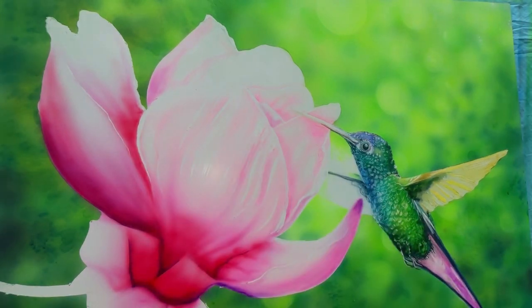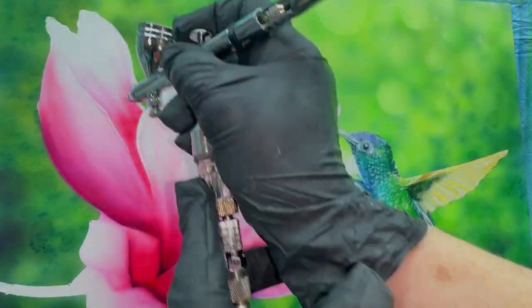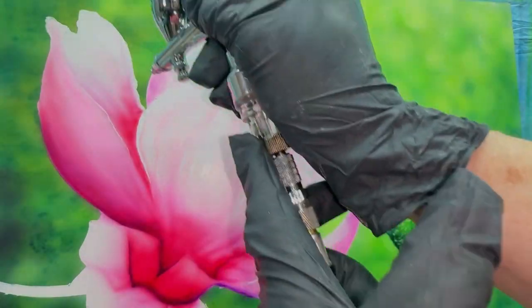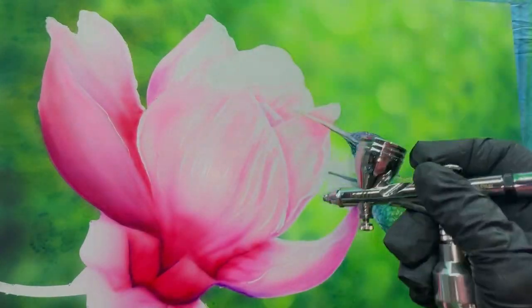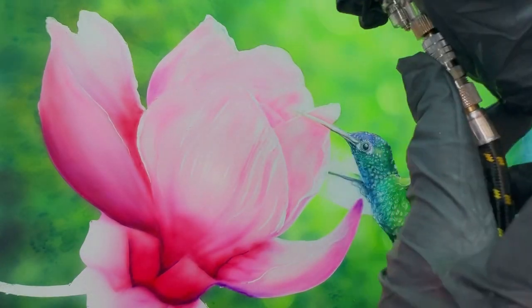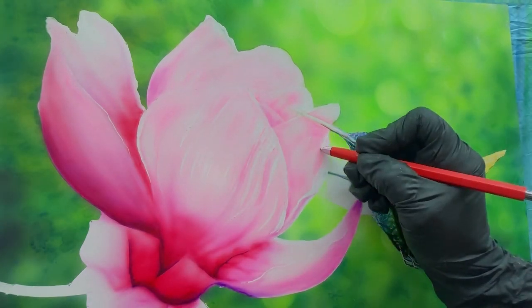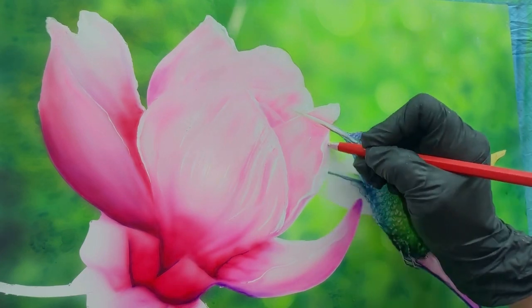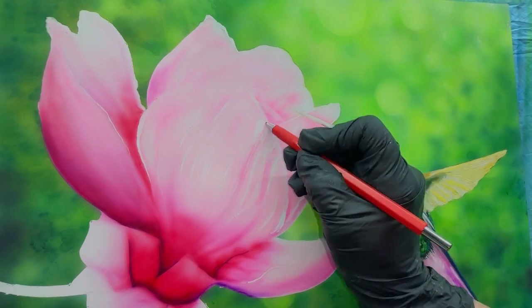Just keep building up on that color. Here I'm coming in with a little bit of red violet in some areas and laying it in. I'm not real close up on the flower — I'm spraying back a little bit from it so that you get a softer tone.